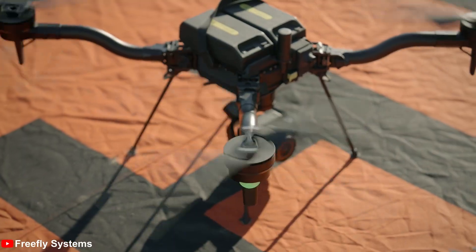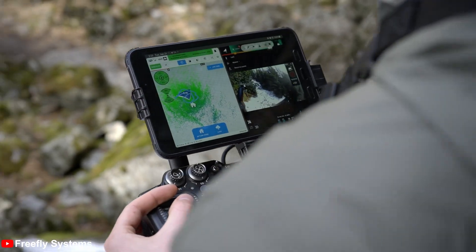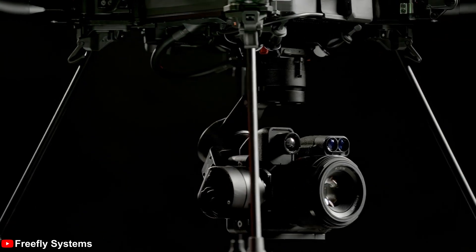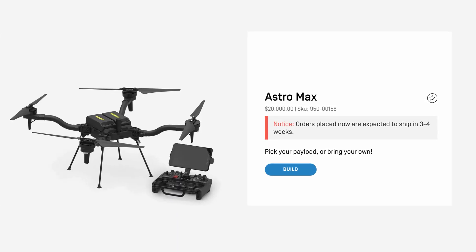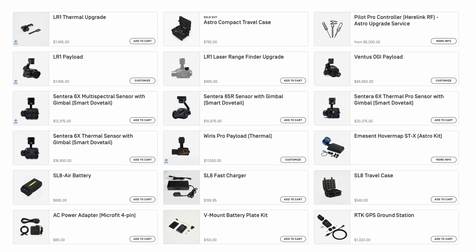A new drone has just been launched, and this time it's not from DJI. Last week, FreeFly unveiled their newest model, the Astro Max — a drone designed for those working in industrial spaces, doing 3D scans, using LiDAR, and all the other fun technical stuff. It can be configured with a variety of cameras and payloads for different use cases, allowing pilots to execute many different missions with efficiency. It comes in at a fairly affordable price of $20,000 US, just for the drone itself, with all payloads sold separately.